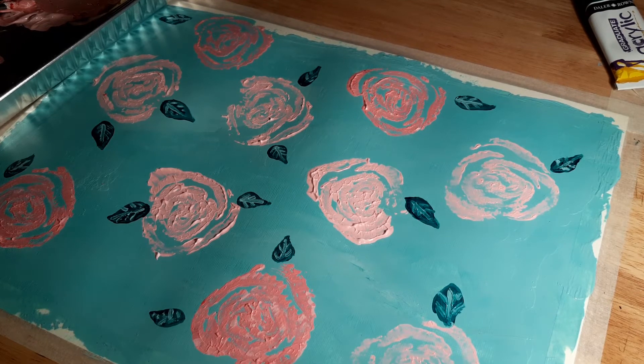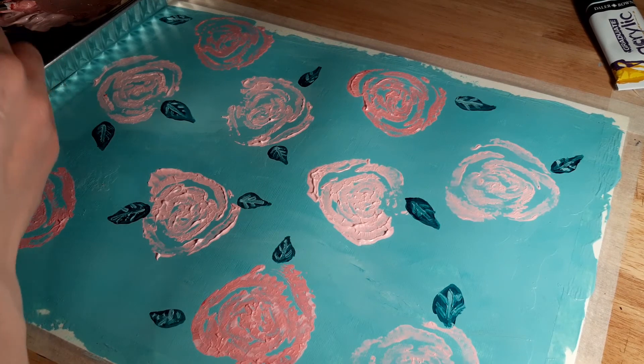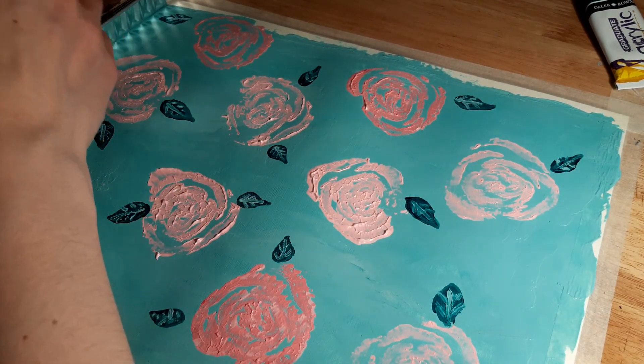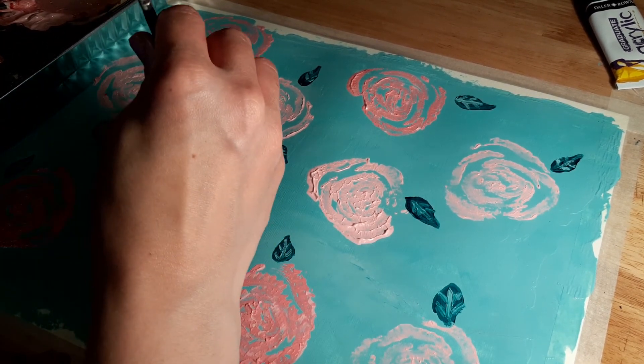So I've done the leaves and now I'm just going to use the end of the paintbrush to put some little dots, just around.